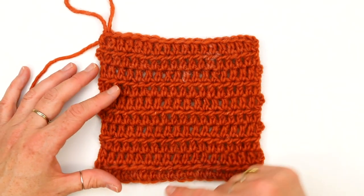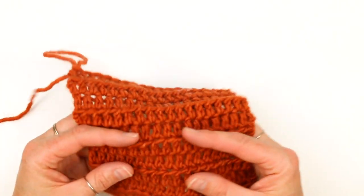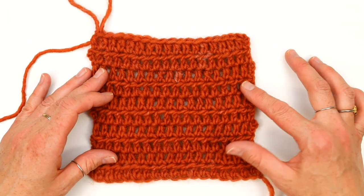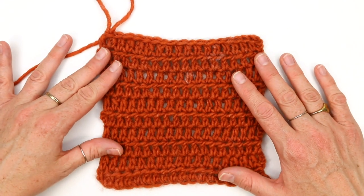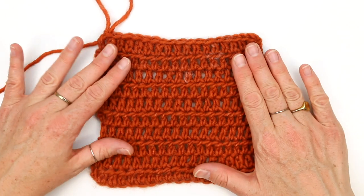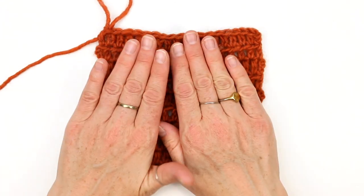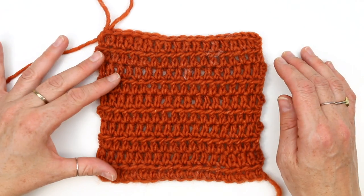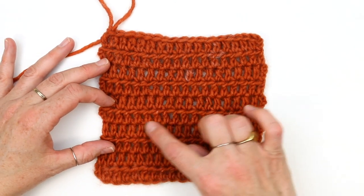If the gauge isn't correct, go back and try the swatch again with a different hook size to achieve the pattern gauge. The reason gauge matters is to ensure the density and frequency of your stitches matches the pattern, so your sweater comes out the right size. Before you actually measure your gauge, it's prudent to give your swatch a light blocking in whatever way you plan to block your sweater at the end. We're going to steam block with just a light shot of steam from a steamer or iron. Hold the steam back a bit, shoot some steam at it, flatten it down, let it cool, and then proceed with measuring your gauge.